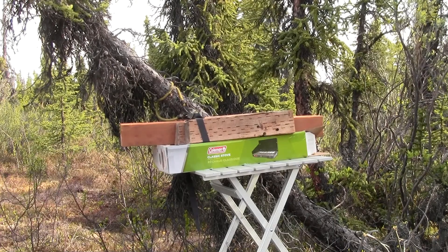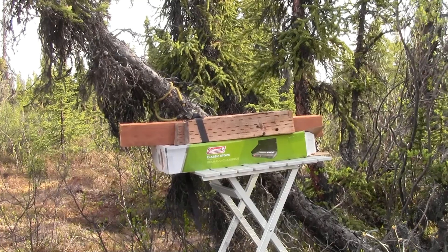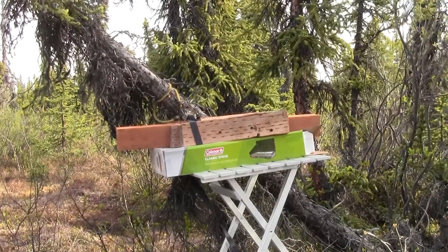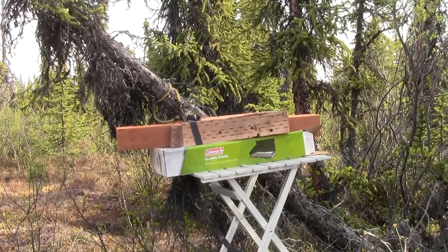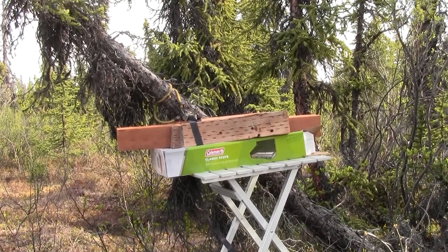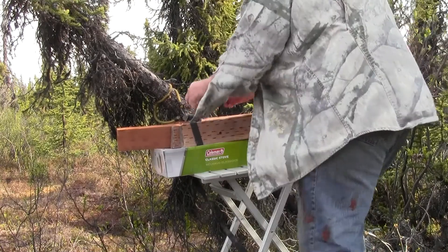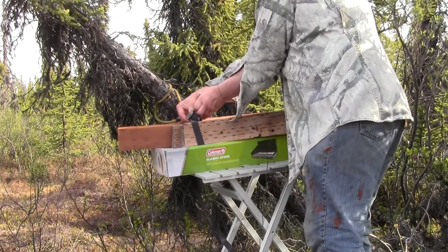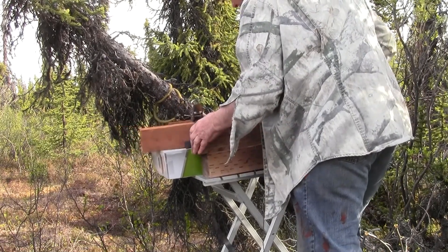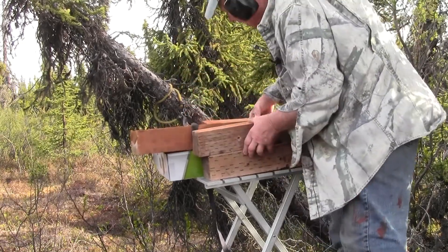Let's try the Barnes Buster going a little bit over 1,800 feet per second. Looks like a good hit. Let's see what it looks like. Let me loosen up the ratchet strap here. 1, 2, 3 — went through all 4 of them and kept on going.